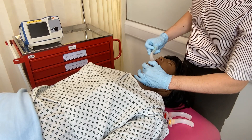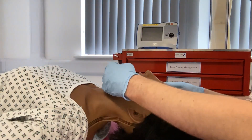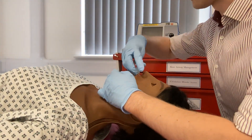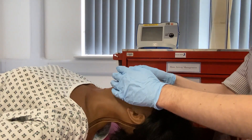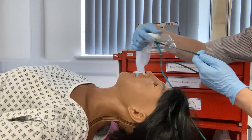The device is inserted upside down and run along the hard palate. Once around halfway in, rotate the device and finish insertion. Once secure, apply high flow oxygen.